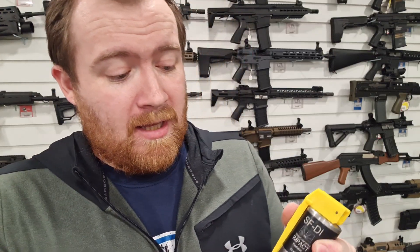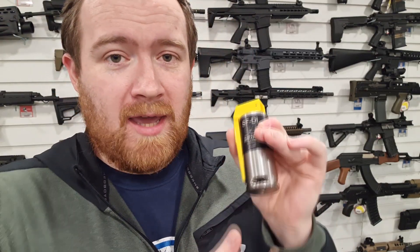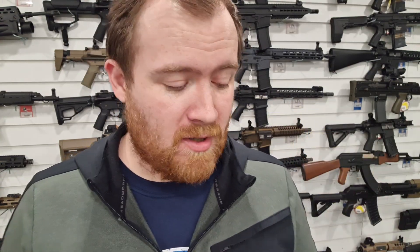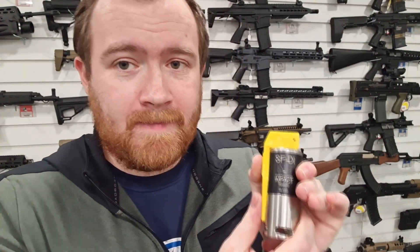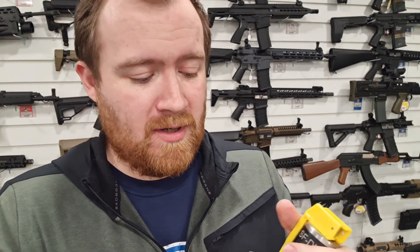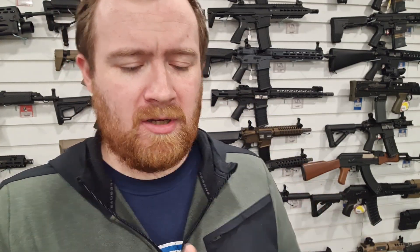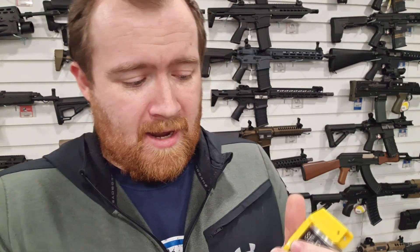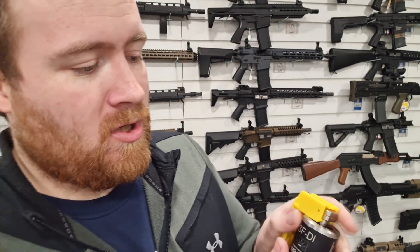This device is predominantly made for law enforcement and police use only. The civilian version of the SFDI came out and we obviously stocked it. I think we were one of the first, if not the first, to stock the device as well as talk about it. It was a very cool device indeed - very sensitive compared to other devices.